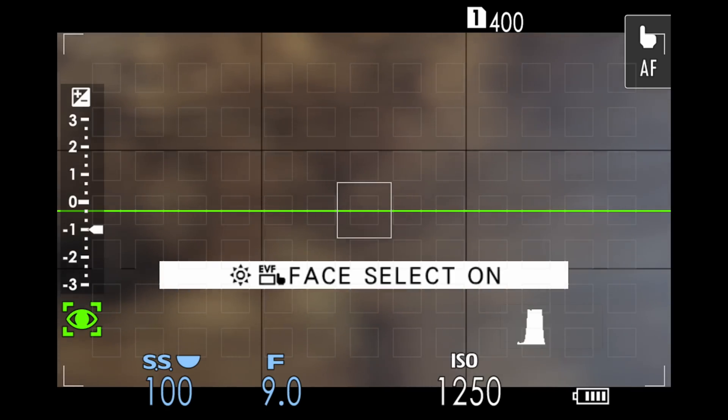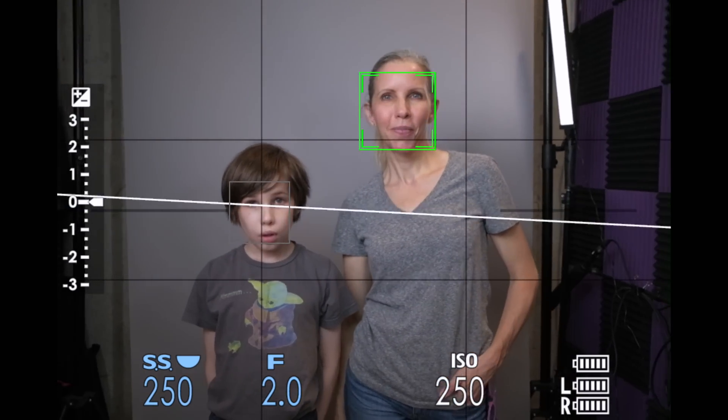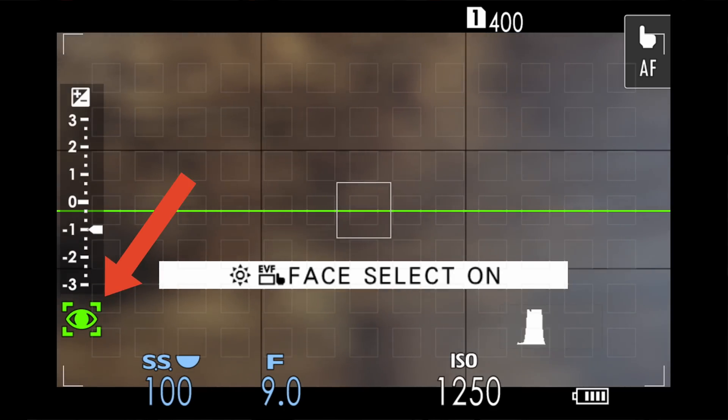There is an additional setting that not a lot of people know about. It's called Face Select, and you have to assign it to a custom button. But once you do and you activate Face Select by pressing the custom button, this will allow you to use either the joystick or the touch screen to select other faces in your scene. So instead of choosing what the camera selected as the green face, you could quickly toggle the Face Select button and move your joystick to select another face and turn it green. Also, if you assign Face Select to a custom button and press that button even when you're not in Face-Eye Auto-Detect mode, it will turn on Face-Eye Auto-Detect mode for you.